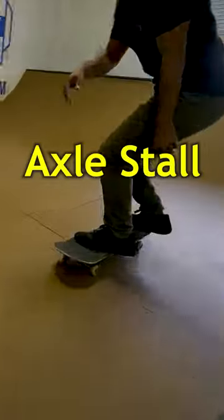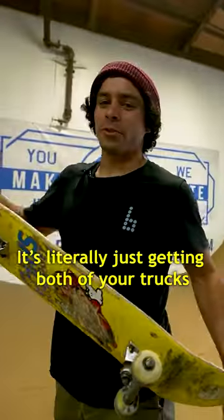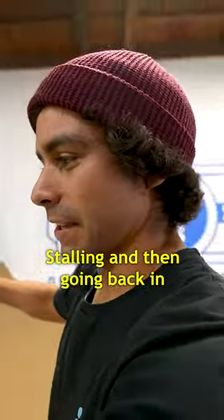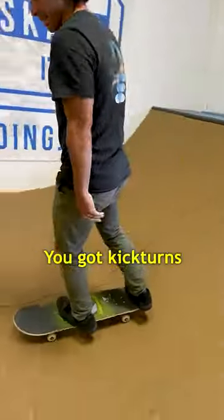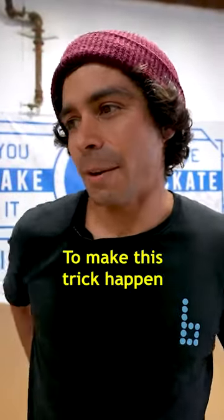Number 10: the axle stall. As you can see, it's literally just getting both of your trucks onto the coping, stalling, and then going back in. So you've got pumping, you've got kick turns, you know how to drop in — you kind of combine elements of those to make this trick happen.